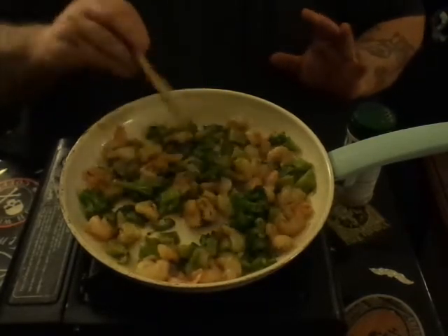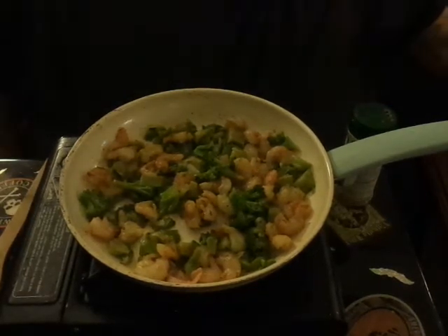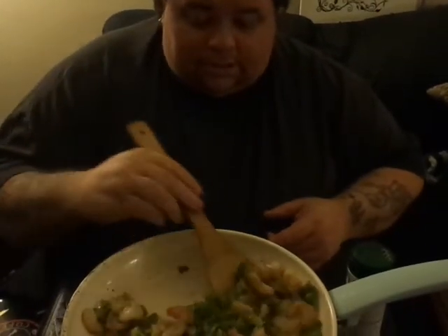I'm a big advocate for flavor. So the next thing we're going to add is heavy cream — actually, jumping ahead of myself — we're going to go ahead and dump this off the pan first.